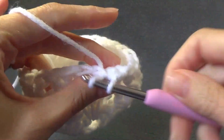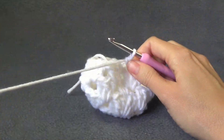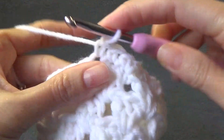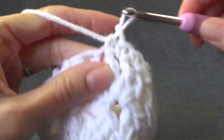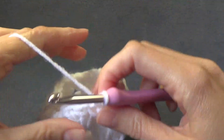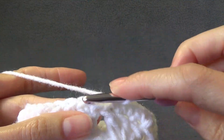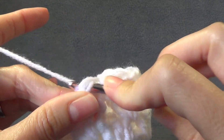Don't work it too tight. If you find that you cannot loosen up your tension, just use a bigger crochet hook. The single crochet tends to be a tighter stitch and you don't want to make the hat opening smaller. Once we get back around, we are going to join to the top of the single crochet — just going under both loops like you normally would — and then work a slip stitch.